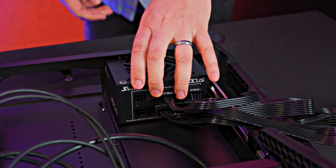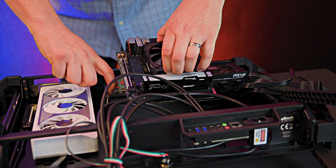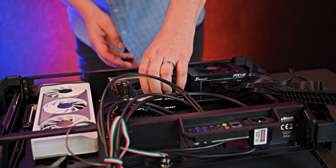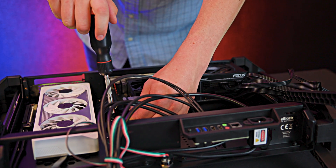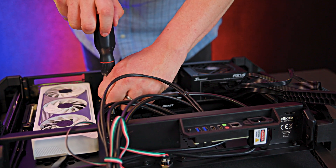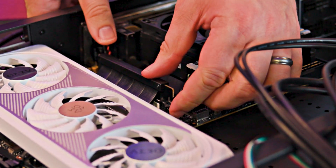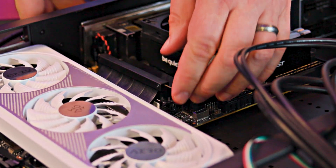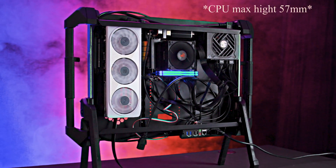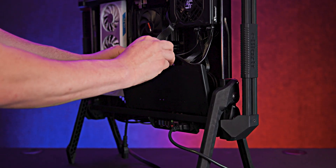After installing the SFX power supply, mount your monitor using the VESA screws provided. Make sure you do this before installing the motherboard, otherwise you will not be able to mount the screen. Prepare your motherboard outside of the case with the CPU, RAM, cooler, and SSD for easier installation. The maximum height for the CPU cooler is 55 millimeters and there is no room for water cooling. Once everything is installed and connected, reassemble the case, plug it in, and power it up.